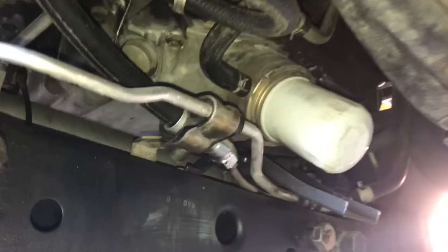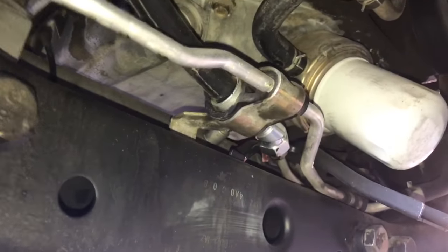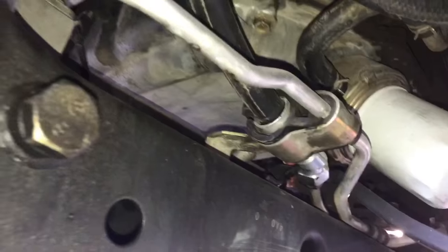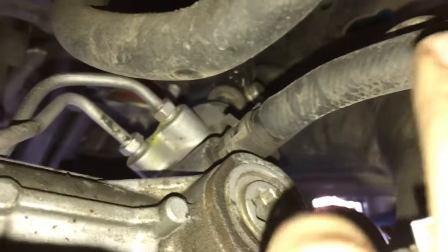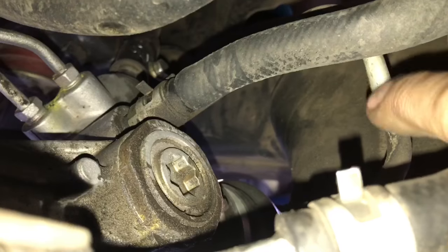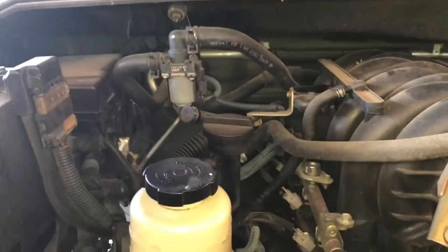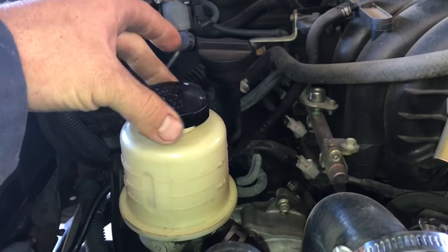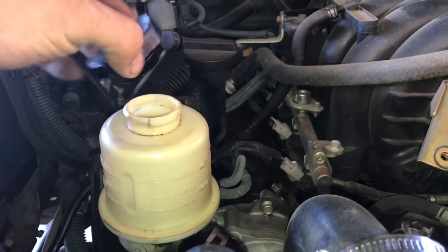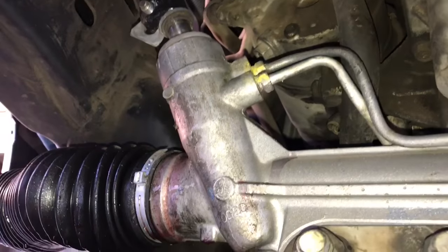With the sway bar off, before removing the rack, we need to drain all the fluid in the system since there are two lines going to the rack. Get a drain pan under there. This hose goes directly to the rack — take that off first and let it drain. The high pressure line behind it requires a 14mm to remove. Also remove the cap from the reservoir so gravity can drain the fluid quickly without a vacuum in the system.